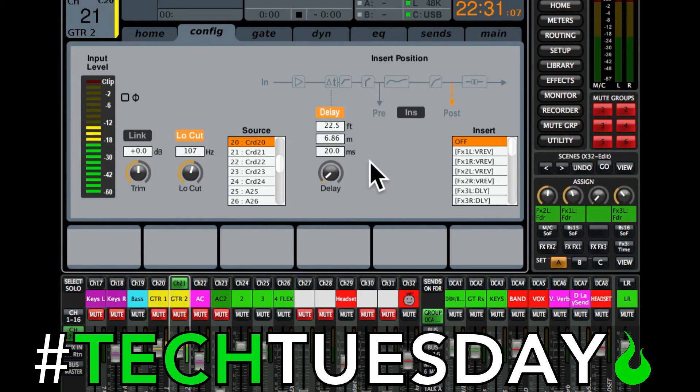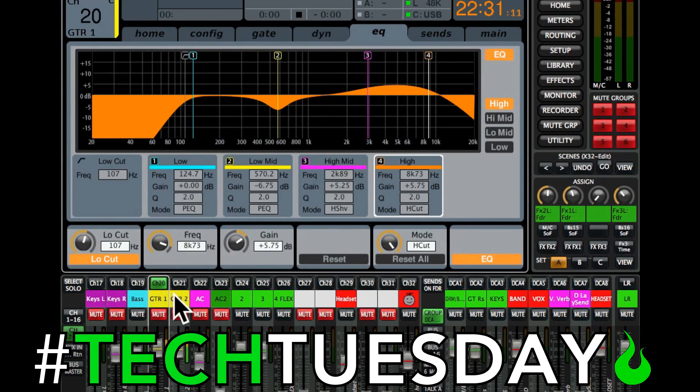Now once you've done that, you can make some other changes. Right now I have the exact same EQ on both guitars. To make them sound different from each other, I'd probably do the opposite on the second channel — where something is pulled down, pull it up a bit, and where it's boosted, cut it a little. You can also change up the compression or add a little more reverb on one guitar than the other. Little things like that will go a long way.